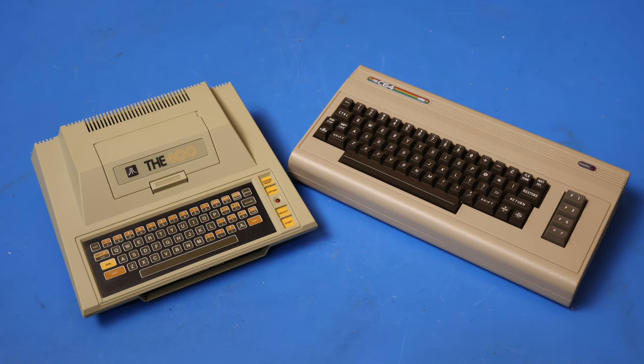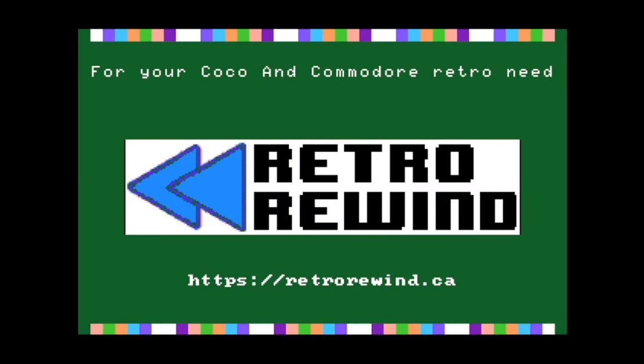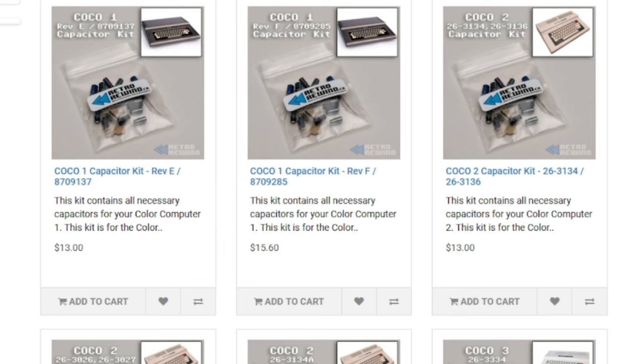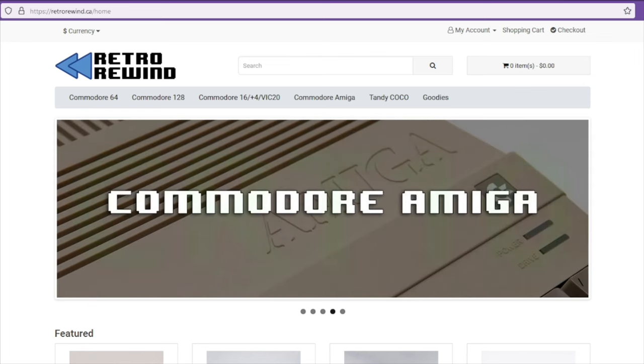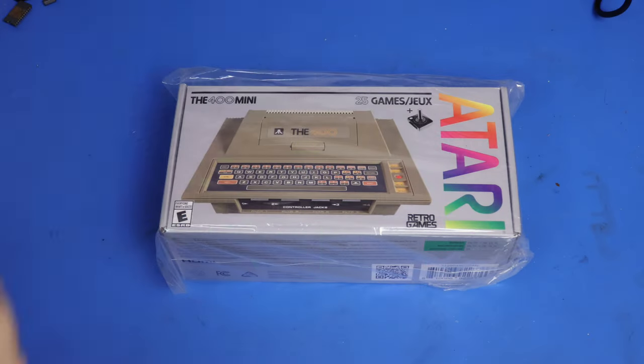The mini consoles right now are a great way to get into playing around with these retro computers. But if you want to take the next step and get the real thing, like a Commodore or a Tandy Color computer, then Retro Rewind can help you keep that retro hardware working. They can supply parts like capacitor kits, cartridges to make loading games a breeze, or things to help diagnose problems. Visit Retro Rewind today at www.retrorewind.ca and use my discount code of CRT10 at checkout to save 10%.